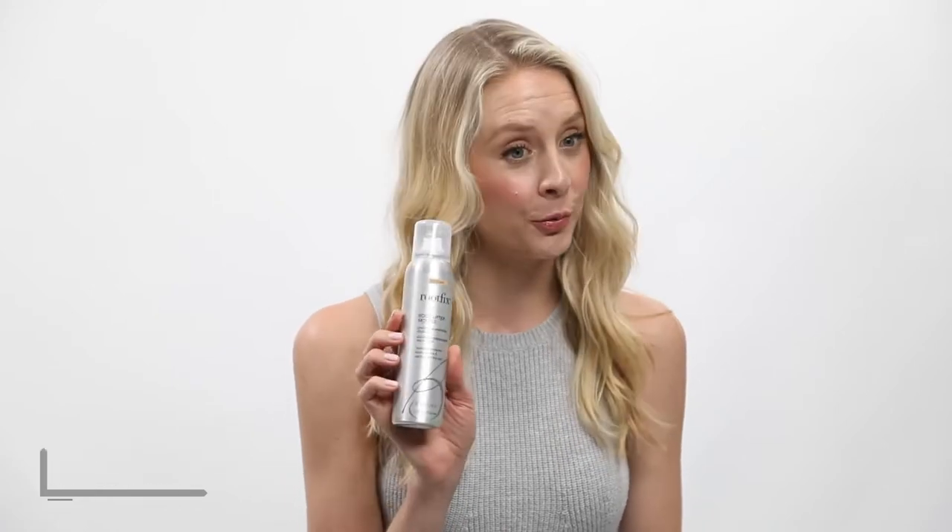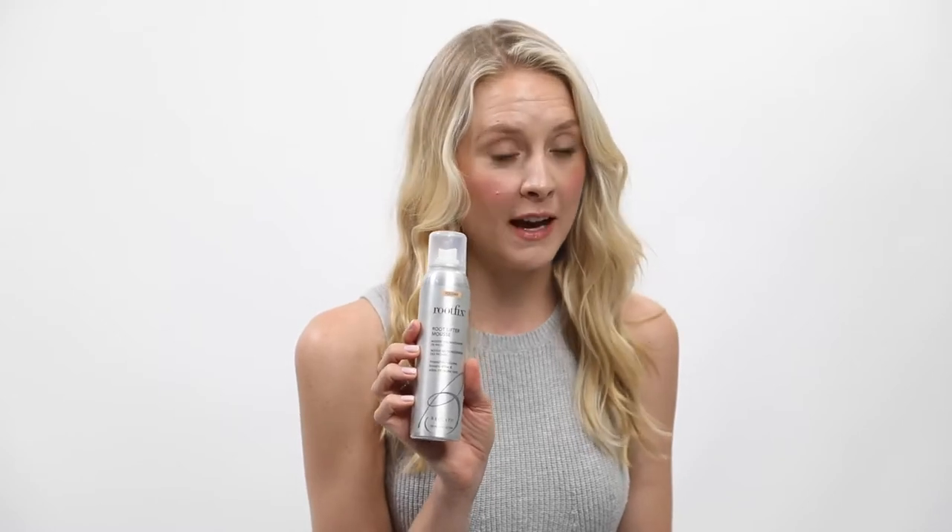Hi you guys, my name is Megan. I'm going to show you how to do a hairstyle in under five minutes — a top knot bun using the root fix. This is a great product to give your roots a little bit of extra volume. You can use this if your hair is wet or dry, and you will also need a teasing comb and some bobby pins.